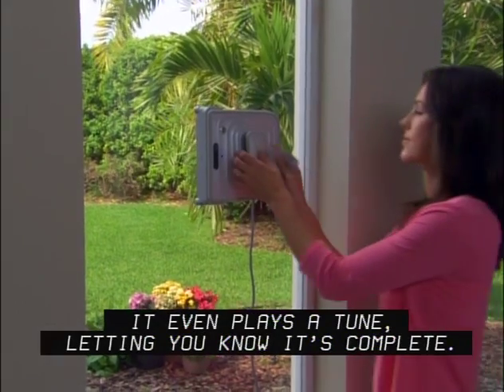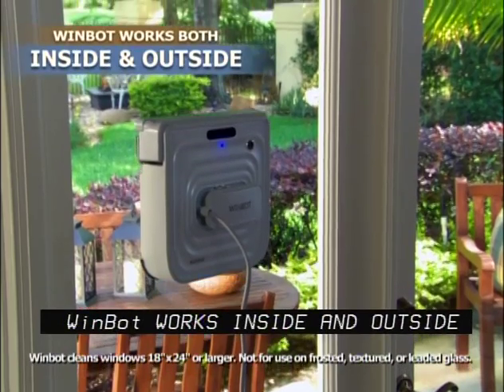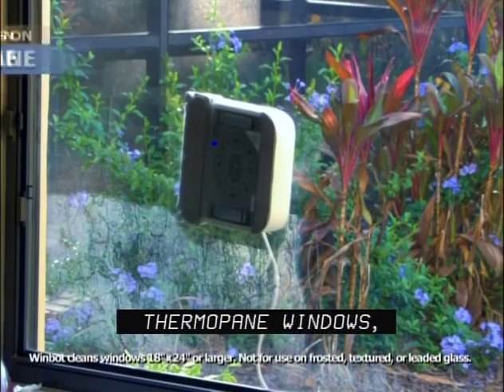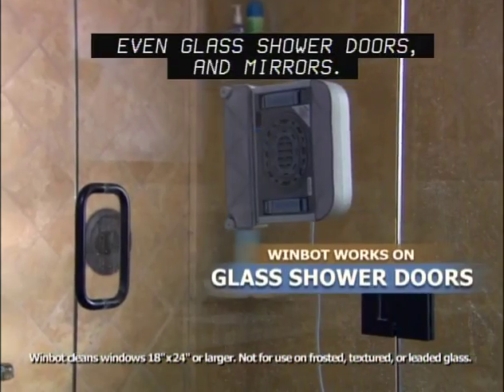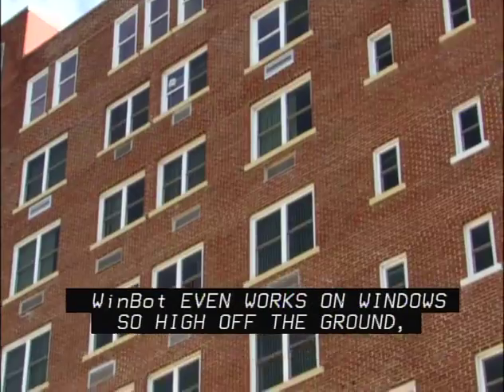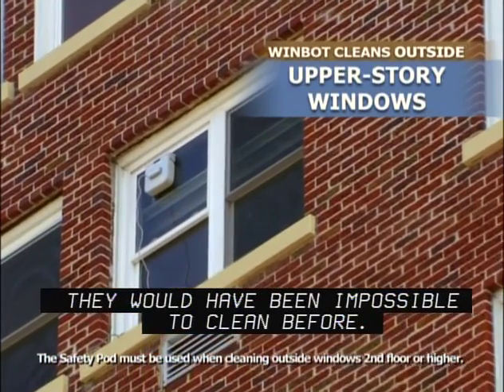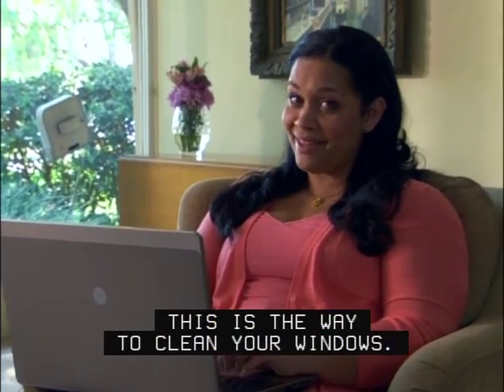It even plays a tune, letting you know it's complete. WinBot works inside and outside on framed or frameless windows of any thickness, thermal pane windows, even glass shower doors and mirrors. WinBot even works on windows so high off the ground they would have been impossible to clean before. This is the way to clean your windows.